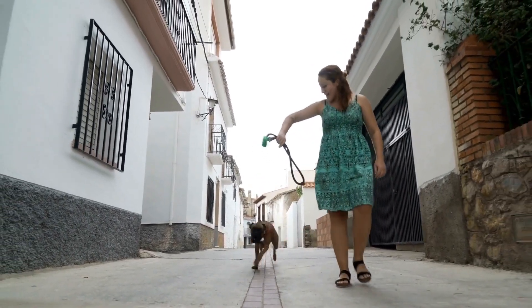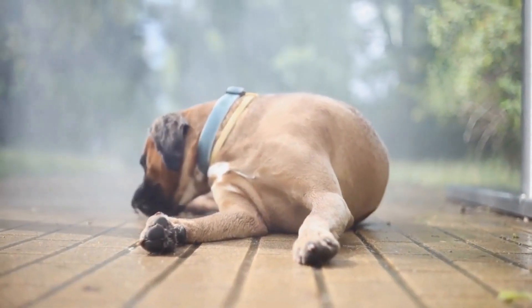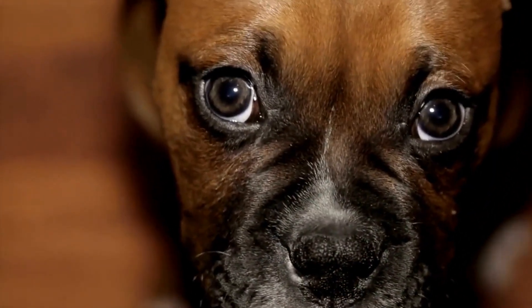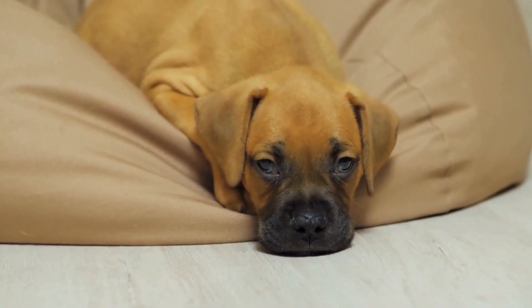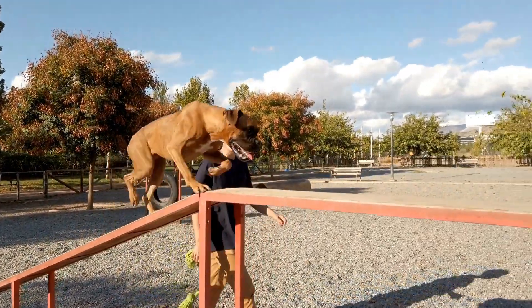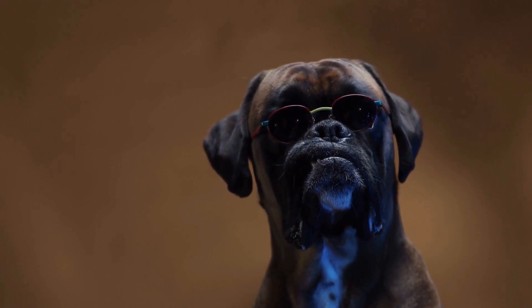After brushing, it is important to thoroughly clean your boxer's coat. This includes giving them a bath using a dog-friendly shampoo and conditioner. Choose products that are specifically formulated for dogs with short coats and are free from harsh chemicals that could irritate their skin. Follow the instructions on the product label to ensure proper usage. During the bath, make sure to rinse your boxer's coat thoroughly to remove any shampoo or conditioner residue, as leaving residue on the coat can cause itchiness and discomfort for your dog.